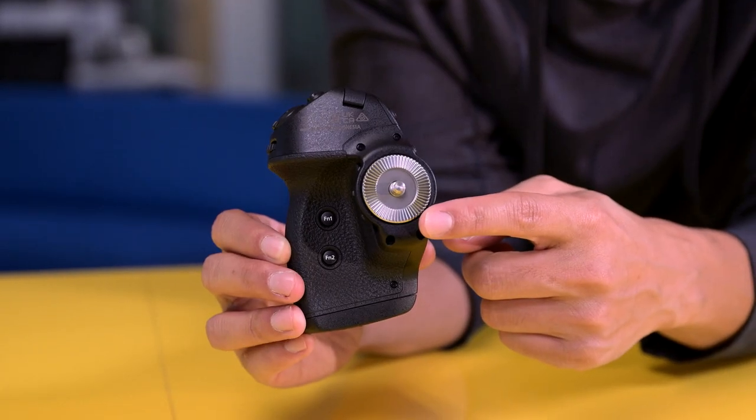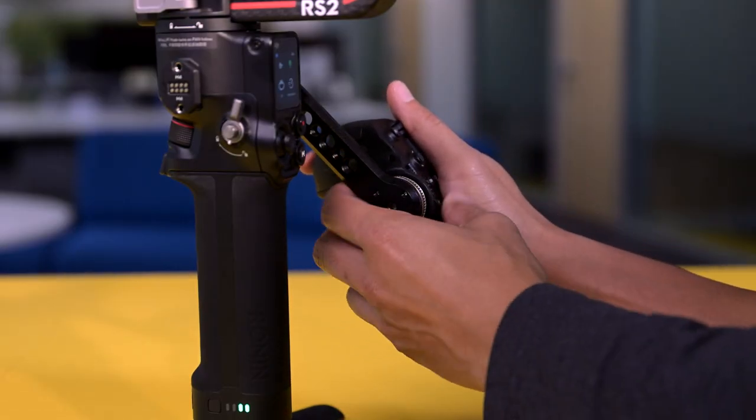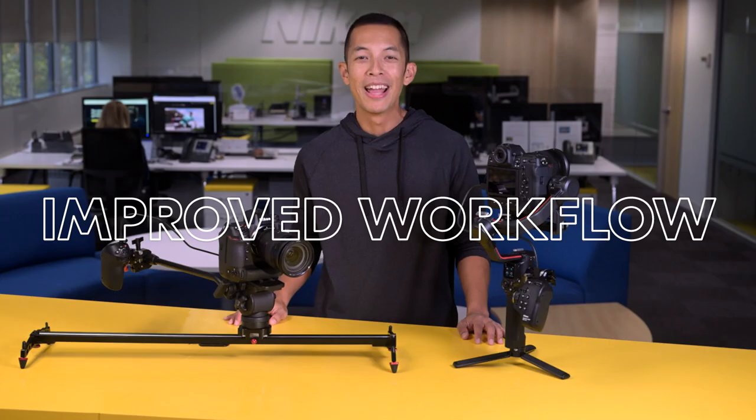An industry-standard ARRI rosette mounting system allows you to easily find accessories to help you affix your MCN10 to your rig, as well as quickly and easily adjust your angle to match your position and stance.